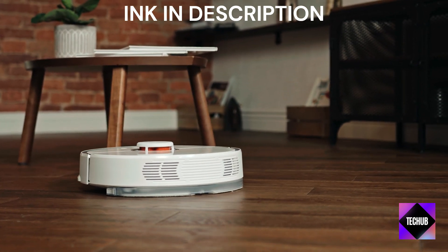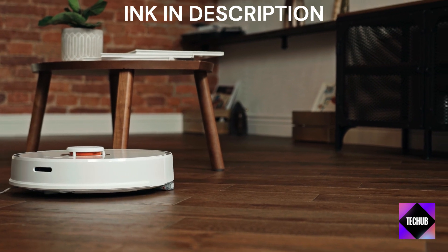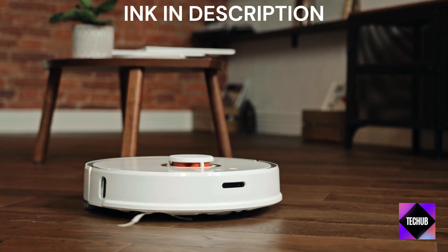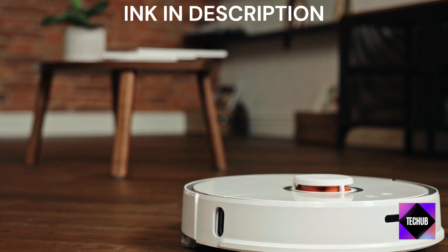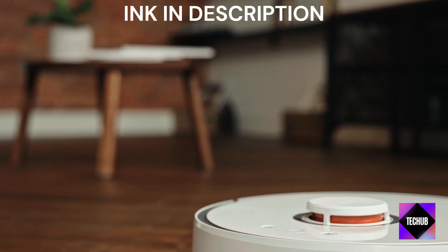Surprising affordability — one of the standout features of this robot vacuum is its affordability. iLife has managed to offer an efficient and practical cleaning solution without breaking the bank. This means you can enjoy the convenience of a robot vacuum without a hefty investment.